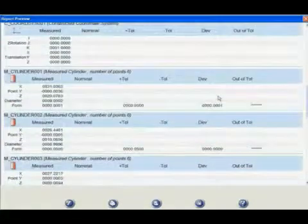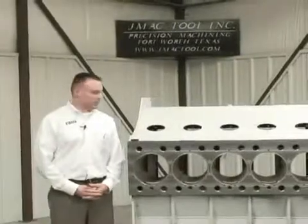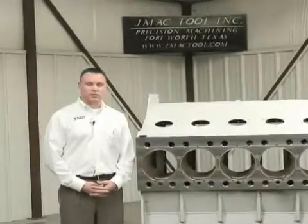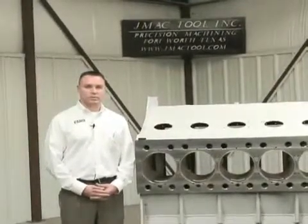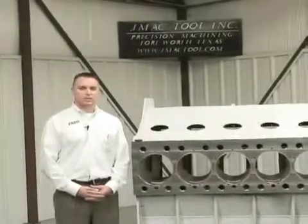We'd like to say a special thanks to JMAC Tool out here in Fort Worth, Texas for allowing us to come out and demonstrate the laser tracker product on their part. We hope this has been beneficial for you. If you have any more questions, please contact us at www.ferro.com. We'd love to help you improve your processes, save you time, and save you money — because in the oil field, we all know that downtime costs money.